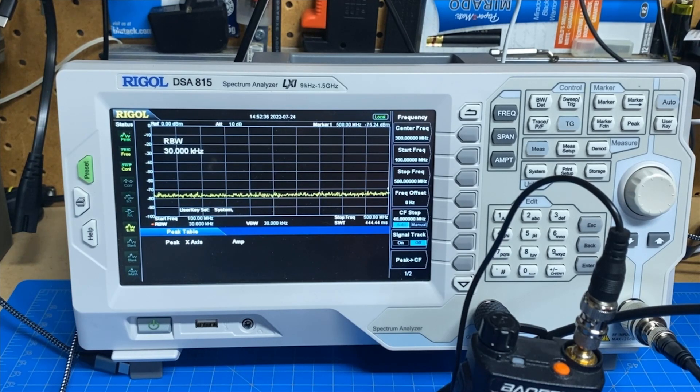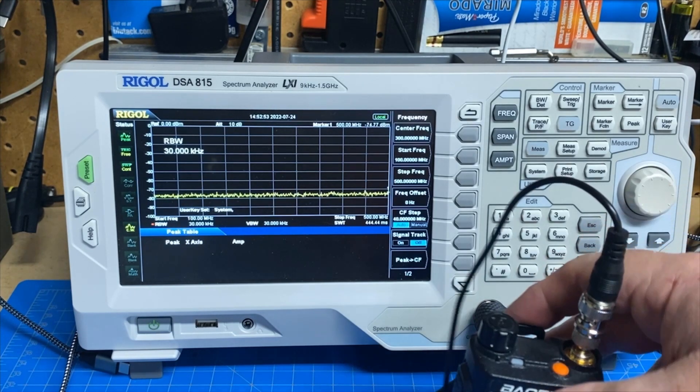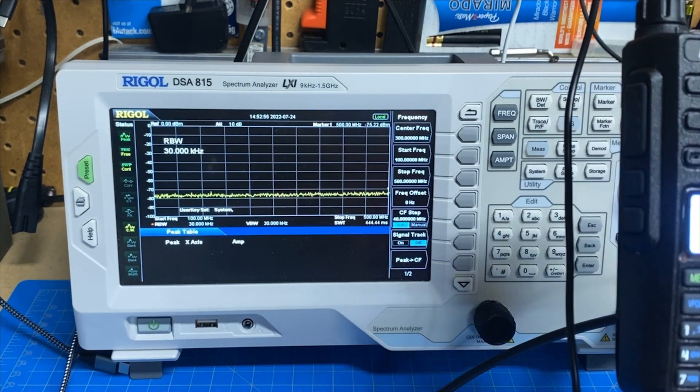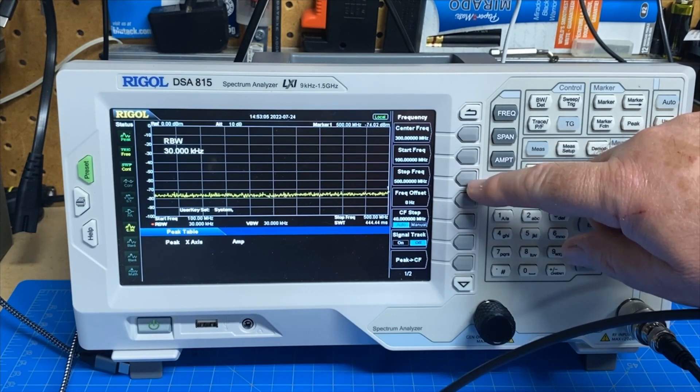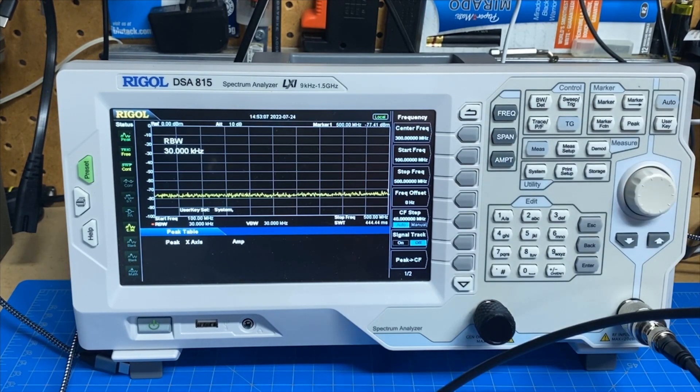The radio will run the OpenGD77 firmware and I've actually modified this one to run it. What little I've used it, it's been here at my house with a hotspot, and it works a lot better with the OpenGD77 firmware. But that's not what we're going to look at today. The first test is similar to what we've done before — the radio is set to 500 milliwatt output power and we're on VHF call, 146.52. We're going to start at 100 megahertz, stop at 500, and see what the signal looks like on the analyzer.